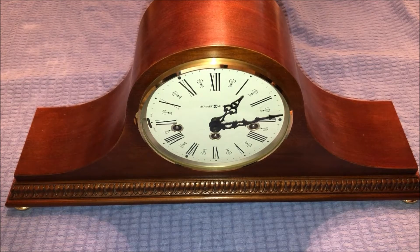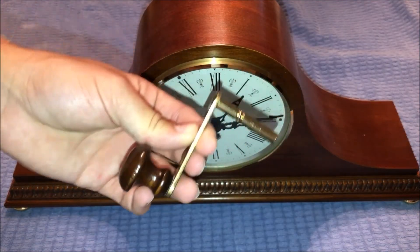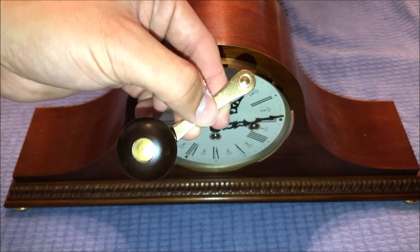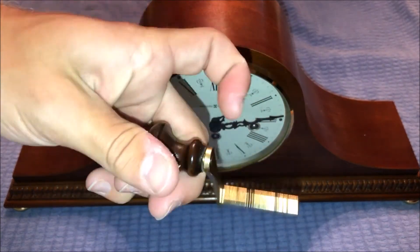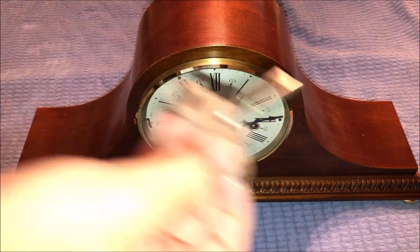We're here for a clock winding video today. This is my Howard Miller tambour mantle clock and we're going to wind it in today's video. This is the key the clock came with, or at least what the eBay seller provided me. I doubt it's original to the clock because these are typically seen on grandfather clocks — as you can see, it is a crank. We're not going to use it in this video though.